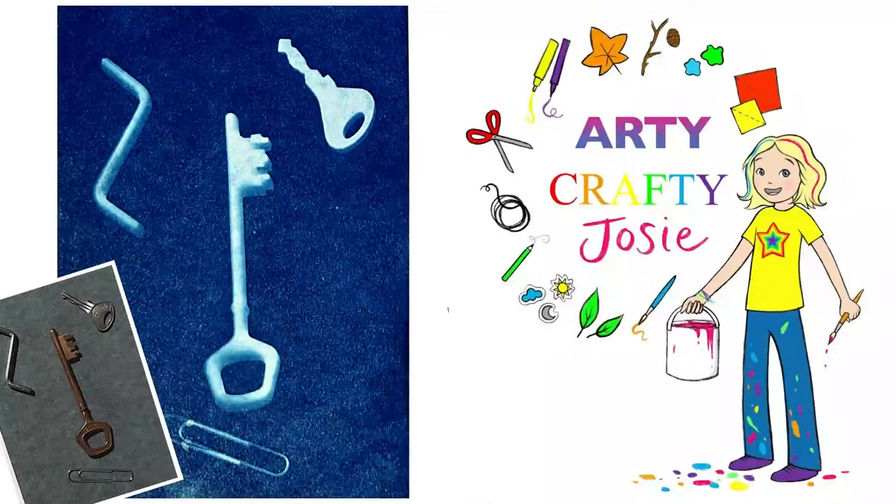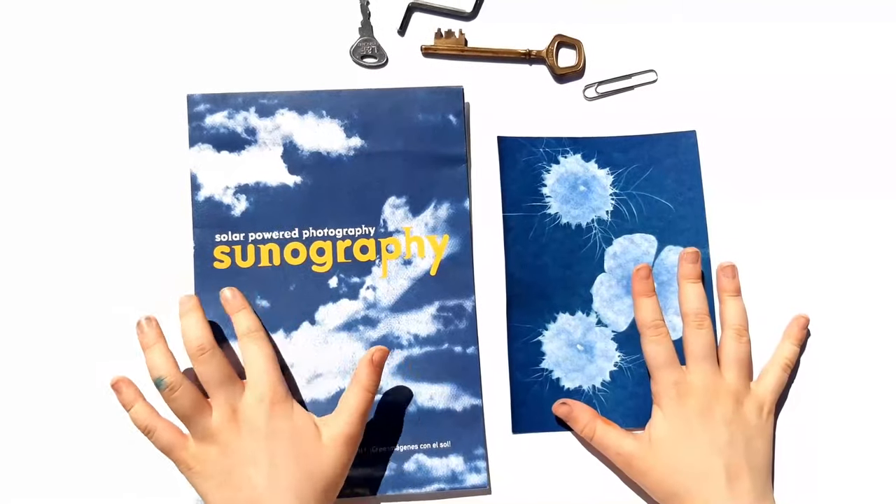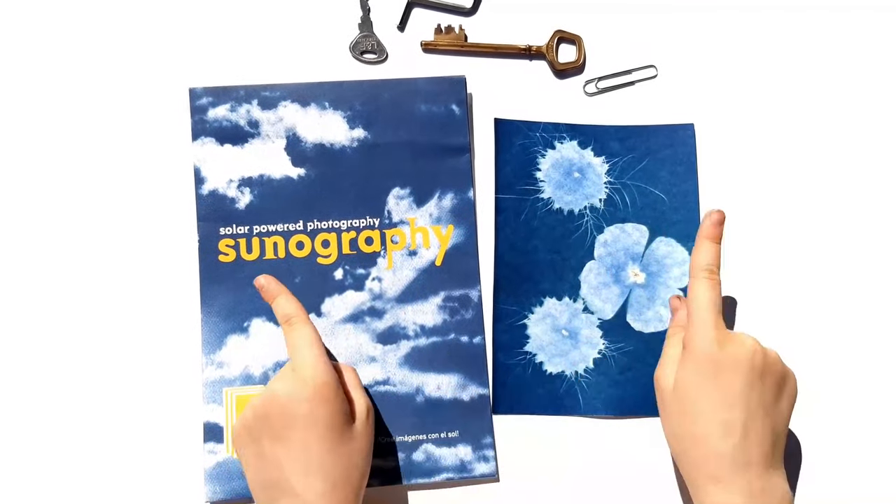Hey guys, this is AddyCraftyJosey. Today I'm going to be making sun prints with this special paper. Now let's get sun printing!